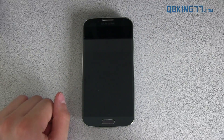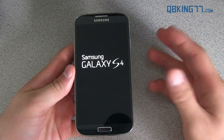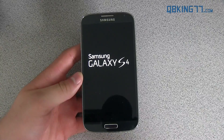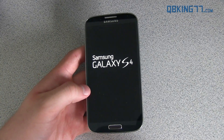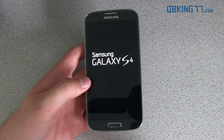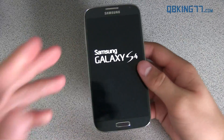I want to make a note that this first boot up is going to take a bit of time, considering it is a clean ROM install. Also, it's going to have a different boot animation — this ROM includes a custom boot animation, I believe from the International Galaxy S4.